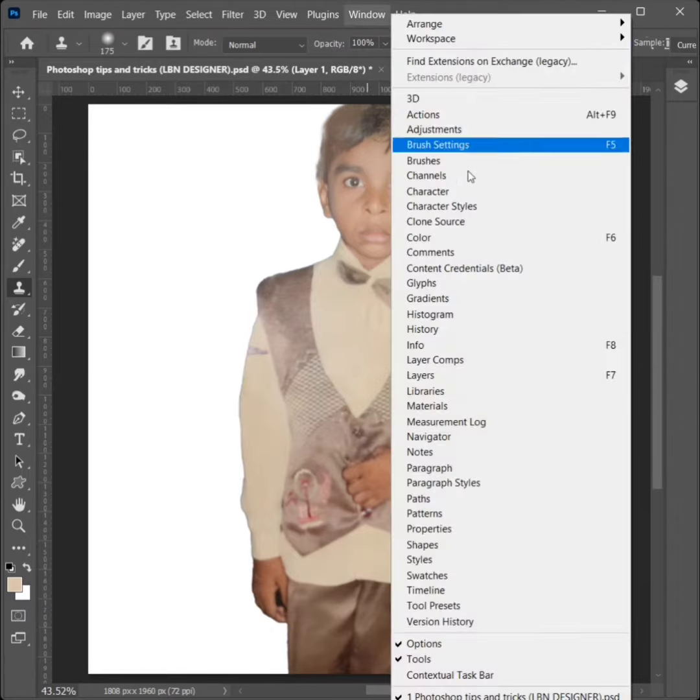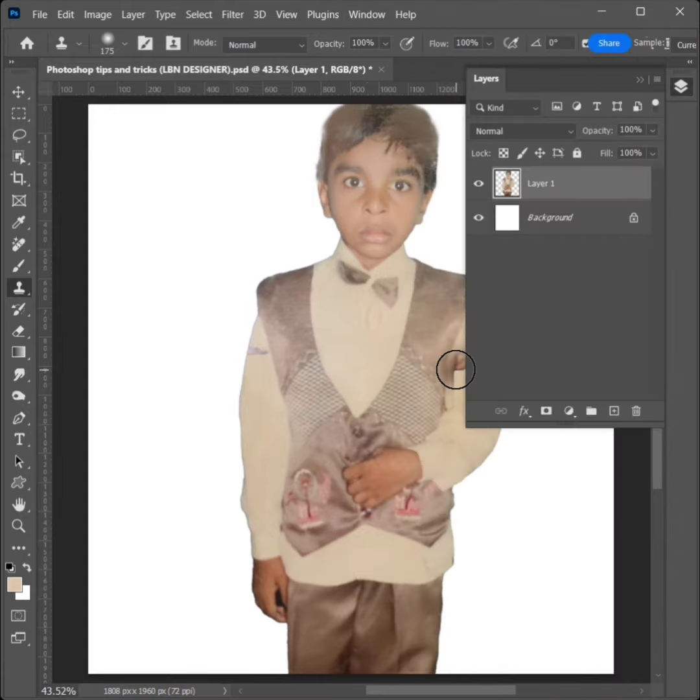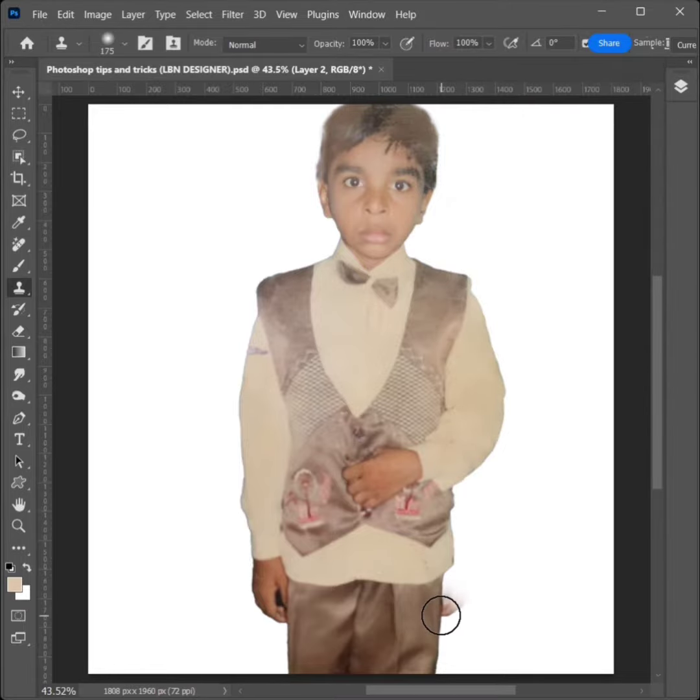Go to Window, then click Layers. Create a new layer and close the Layer Options panel. Click and apply.